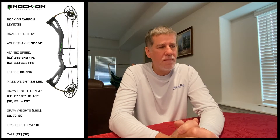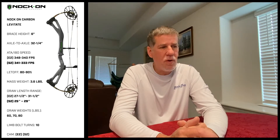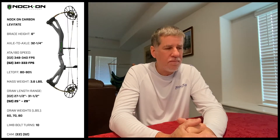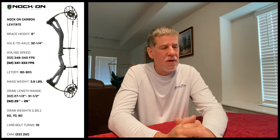Let me give you the specs on this bow. Brace height is 6 inches — this is definitely not a beginner's bow. The speed rating is 348 and 340 with the E2 cam, which is the cam I was actually shooting. The S2 cam is 341 or 333, so a little slower but probably a smoother cam. Let-off is anywhere from 80 to 90 percent, and you can also get low let-off mods if you prefer. Mass weight is 3.6 pounds, and this is the lightest bow I've ever handled in my life — really, really light.